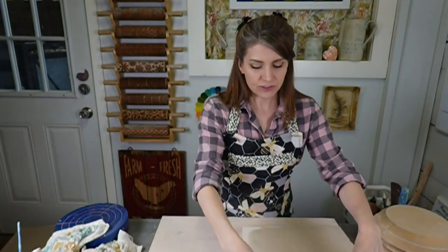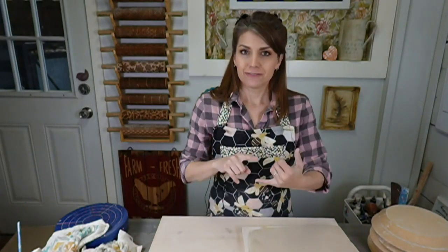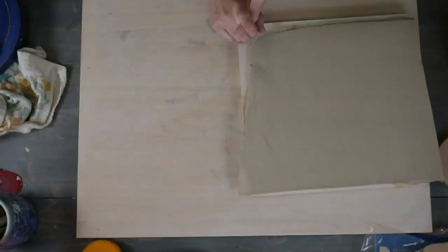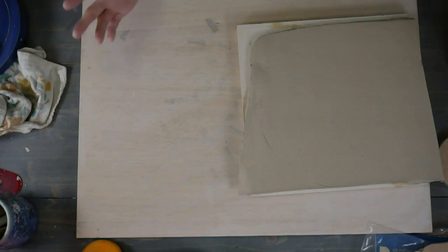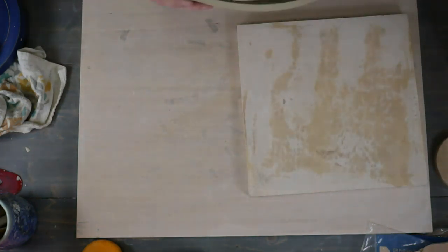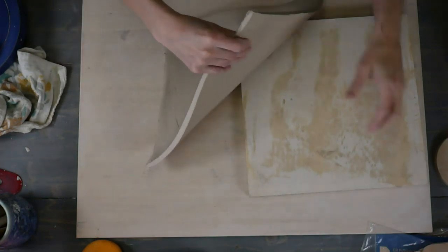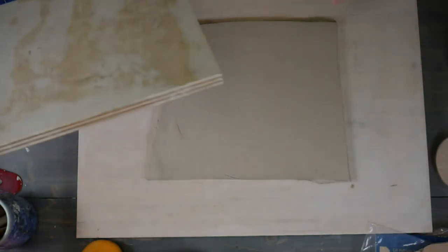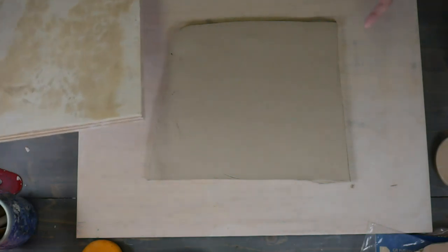We broadcast live on ClayShare's Facebook page, ClayShare.com, Vimeo.com, YouTube, and Instagram — five different places you can catch this live. On Instagram I can't zoom in, but everywhere else you get the lovely double camera action. Do you want picture-in-picture tonight?